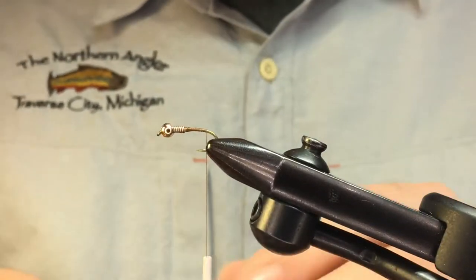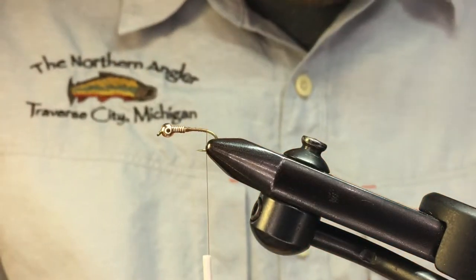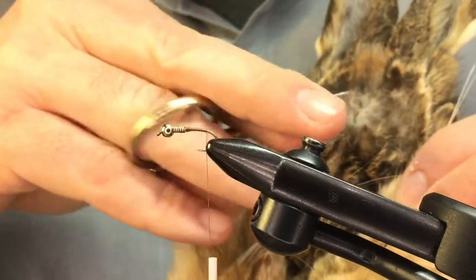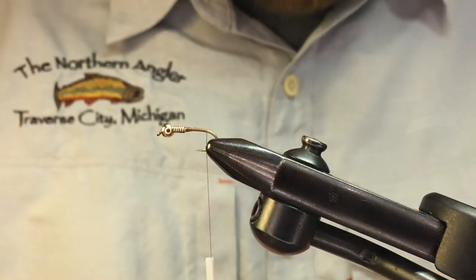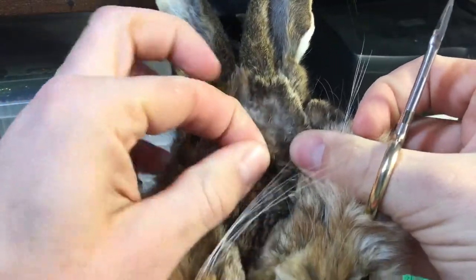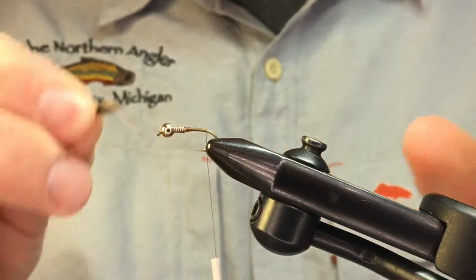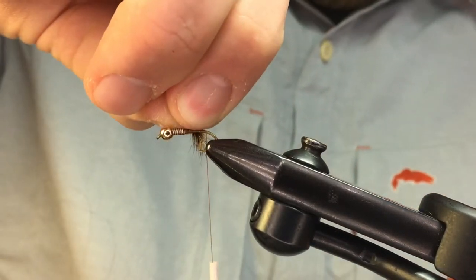We always know it's set up at the barb when you let your thread go and it lines right up on top of it. For the tail we're going to grab some fur from the hare's mask — just trim close to the skin. Make sure you don't get too much; it's easy to overdo this part of the fly. This tail is going to be a little bit shorter — only about half a shank length, or use the gap as your guide.